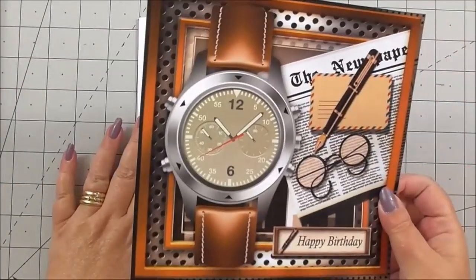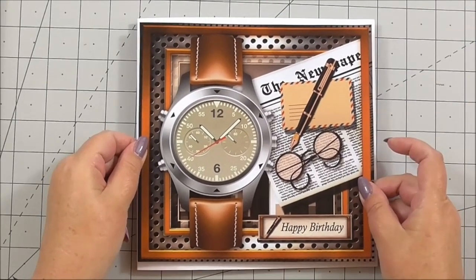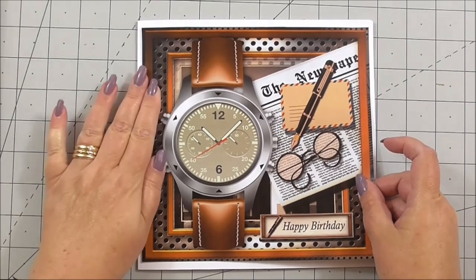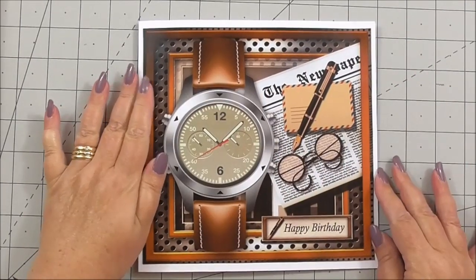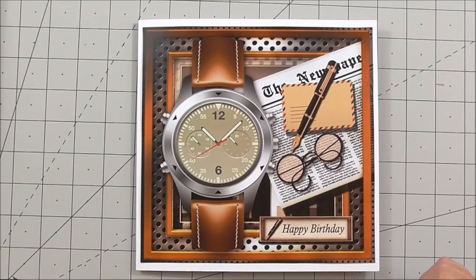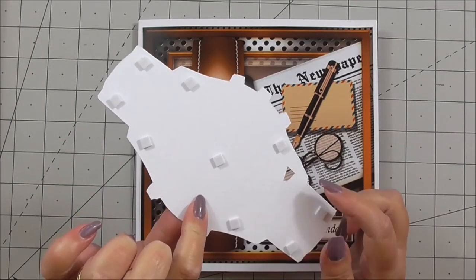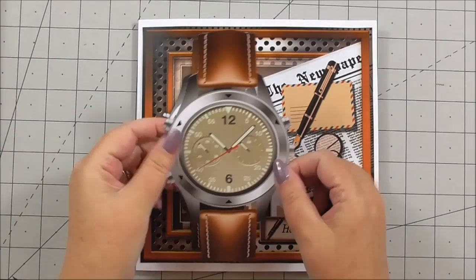This is printed on Crafty Bob's paper with the print service that Crafts You Print offers — great quality and you'll be able to see the gorgeous sheen that the print gives. I'm just adding the base image to the card. Now I can build up the decoupage. I'm going to start with the watch — isn't that just spectacular. I've cut out the watch and the extra areas on it and added 3D foam on the back.